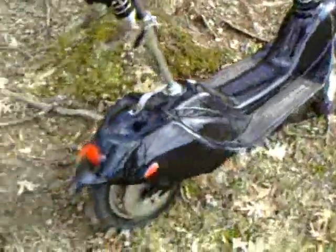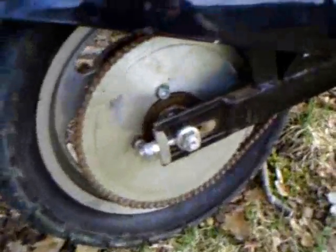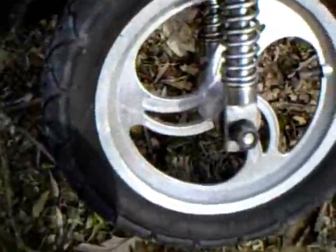This is my freedom scooter. I'm going to give you a better view of what's actually going on with it. It is chain driven, rear wheel drive. It has a great seat and absorbs shock extremely well. It also has front springs which absorb shock well.